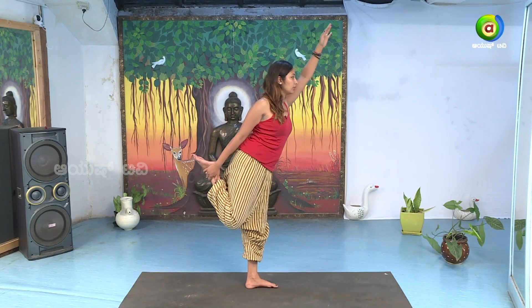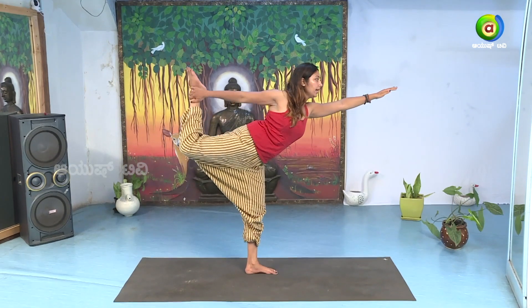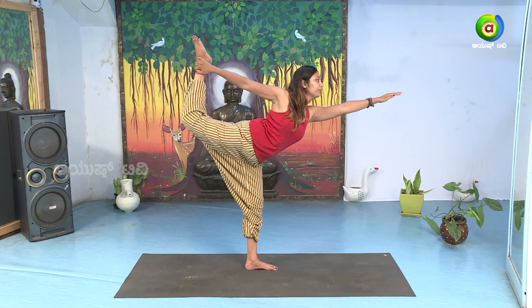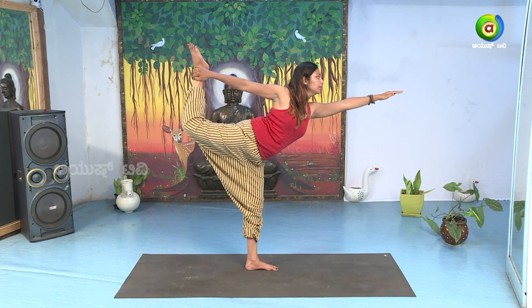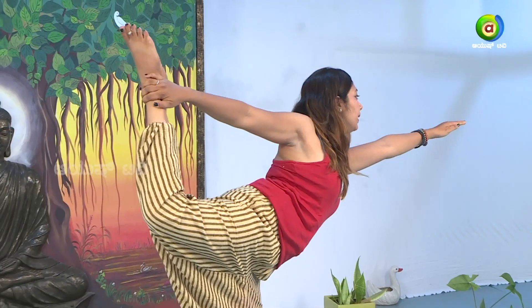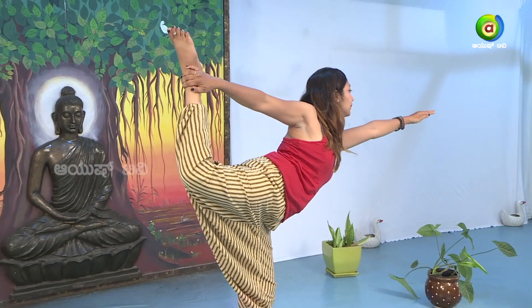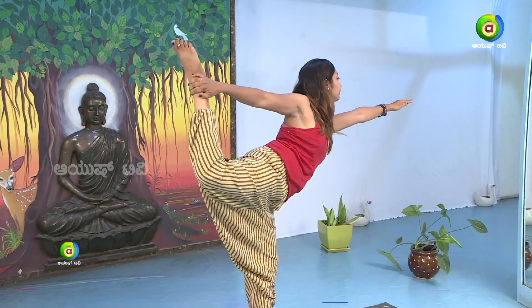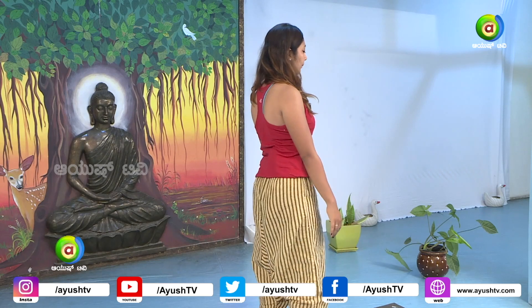Exhale, slowly push the left hand forward, right leg up. Breathe — one, two, three, four, five and six. Slowly exhale and come back. Relax.